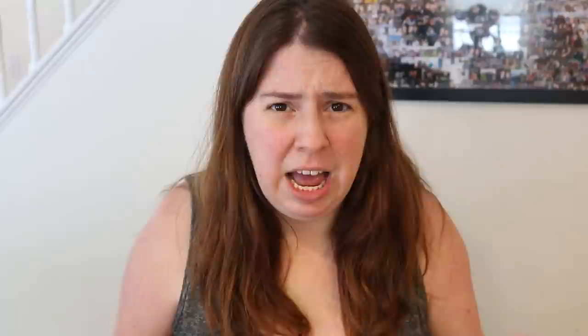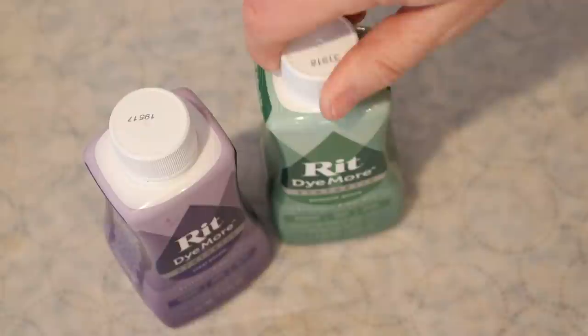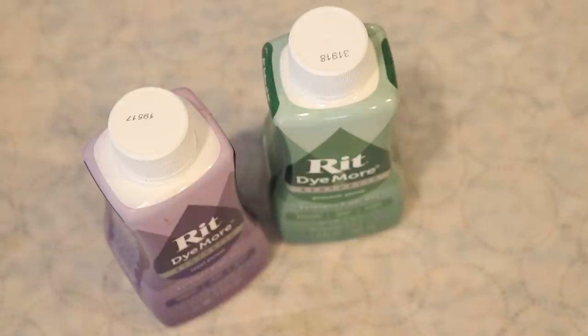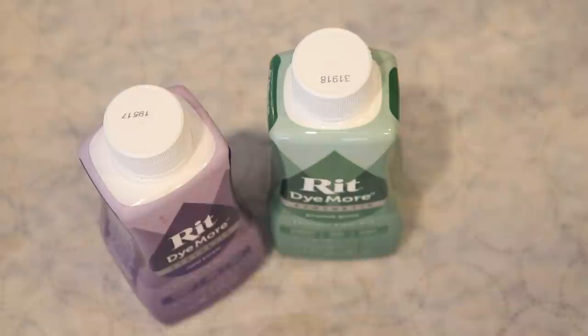Unfortunately acrylic yarn isn't an easy fiber to dye. Unlike wool where you can use food coloring and acid, that doesn't work on acrylic. I don't know a lot about the chemistry of dyeing synthetic fibers, but you need to use a dye indicated for synthetic fibers — acid dyes and tie-dye just won't work. Today we'll be using RIT Dye More synthetic dye in royal purple and peacock green. These are both fairly old — the purple is from a very early episode of Dye Pot Weekly and the green is probably at least a year old.